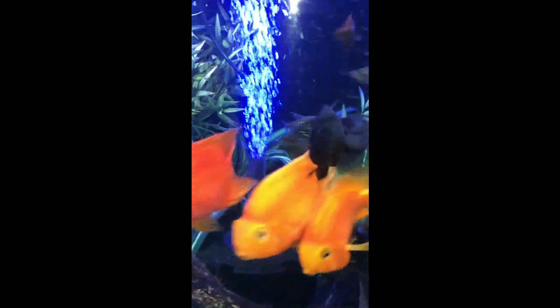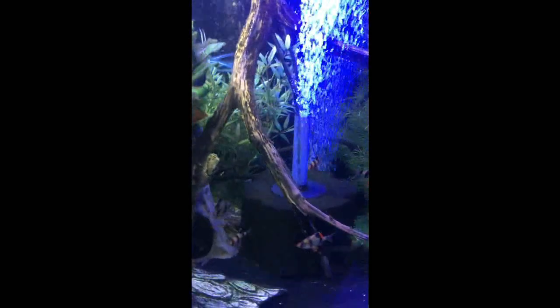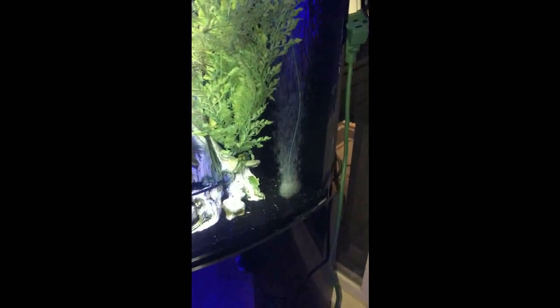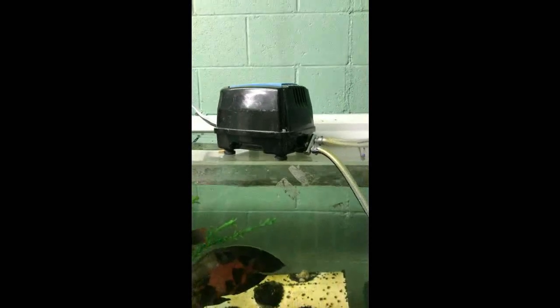I'm really liking it. I got the first one as a freebie and have liked it enough that I've gone ahead and bought two more for other applications around that I have with fish. So let's get started talking about it. It is the pond aerator from Aquascape.